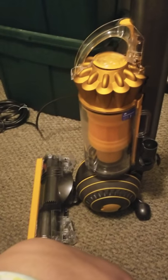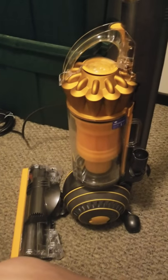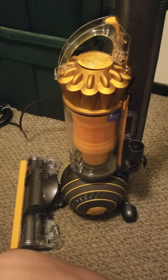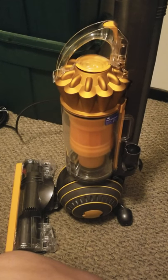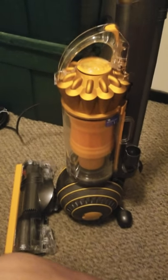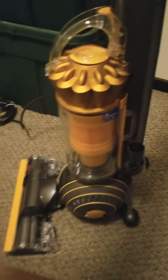There was another color on Amazon when I purchased — a purple — and I really would have loved a purple vacuum, but I decided to get this one because it was cheaper. It was $189.99, and I had Prime shipping, so good deal.